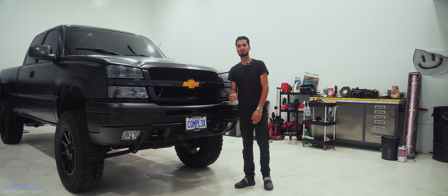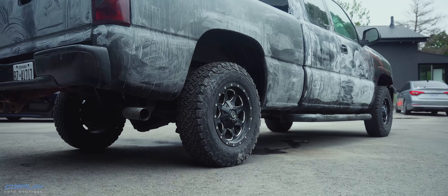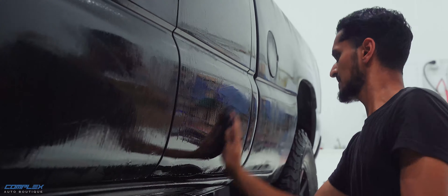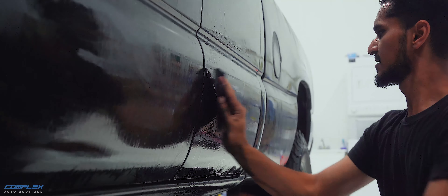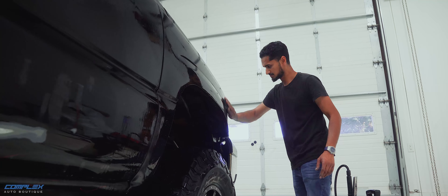When this truck came to us it had years of hard work written all over it. The body was all banged up, the suspension was tired, and the wheels were showing their age. So we went all in, starting with bodywork repairs — every dent, every bit of rust got taken care of. We wanted a clean slate before we started making any major changes.